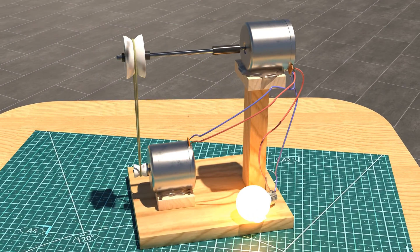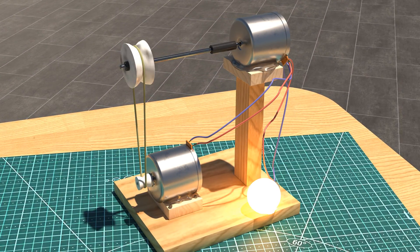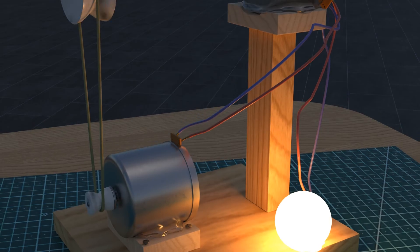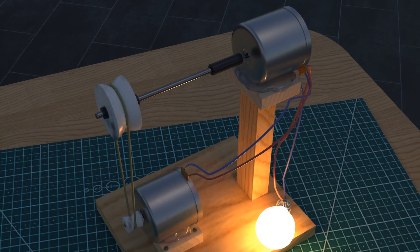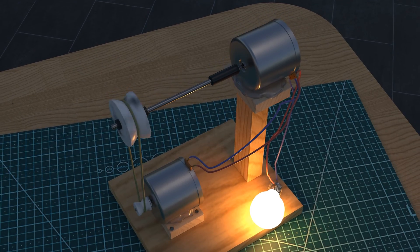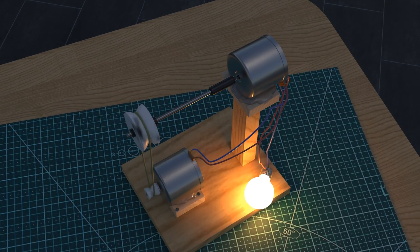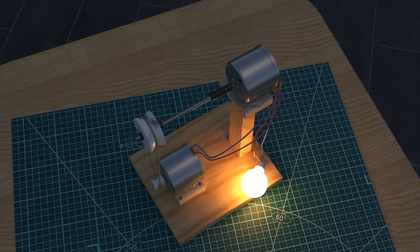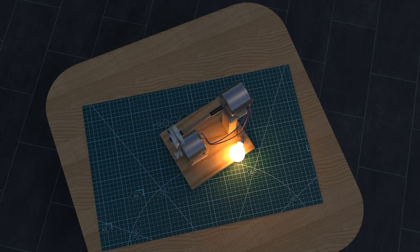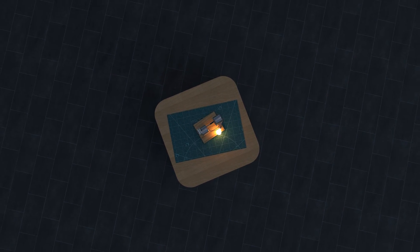If the motors have a significant influence, then they would continue to run on their own after the initial start. However, the motors together with the rubber band act more as a brake for the system, because if two motors are short-circuited and do not happen to run exactly in parallel, they brake each other. The rubber belt is also a real friction disaster — nothing can turn on its own here.